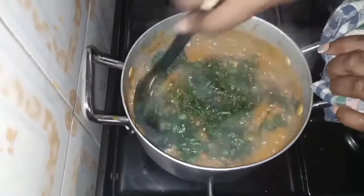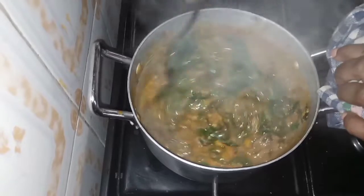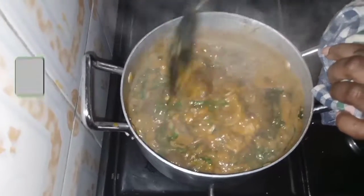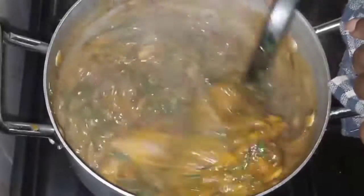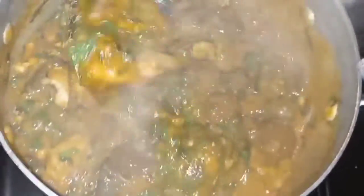This is basically everything for ogbono soup — super duper easy and fast! Let me know how you make your own ogbono soup. Please don't forget to like, subscribe, and click on the notification bell so you get my videos first. See you in the next video!